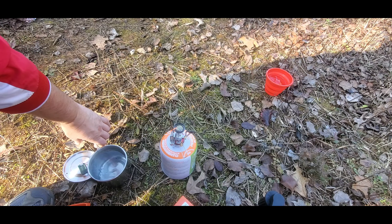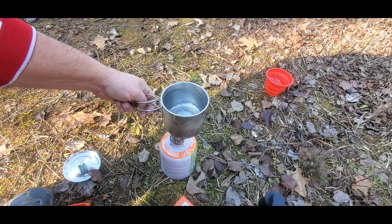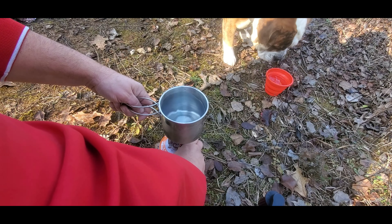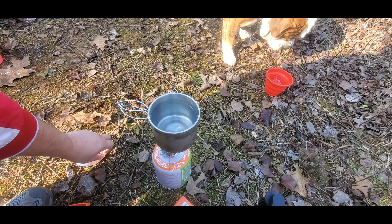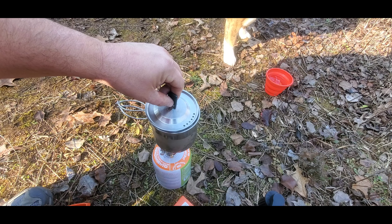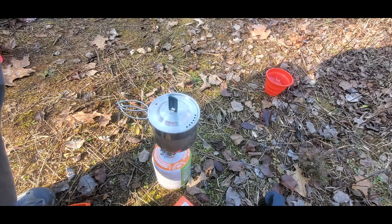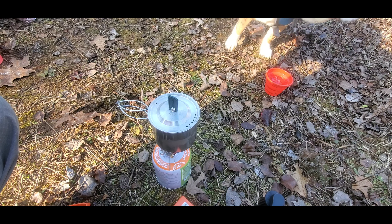I'd like to get some titanium cookware eventually, because this cup doesn't sit very well on this little stove, but she's sitting good there. You can see Elvis in the background chewing on sticks. I've got him tied up — he just wants to wander off too much. He's not used to this; it's technically his first outing like this. We're at three minutes right now on the camera.